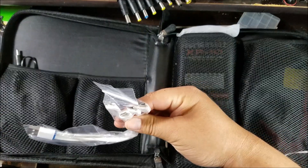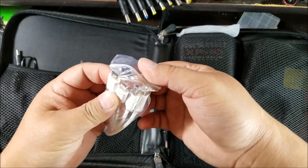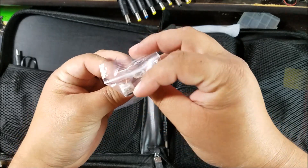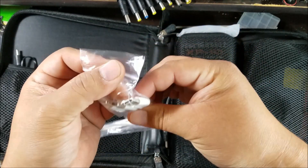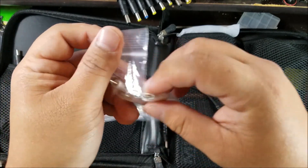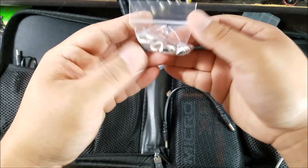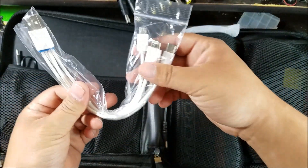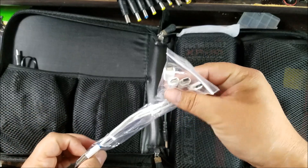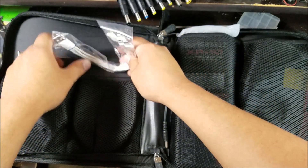And these are the phone adapters — Thunderbolt, Micro USB, USB-C, and USB Mini. All of them are included — I don't know if this can power four at the same time, but this is basically just an adapter for whatever phone you have, so you're ready for anything.